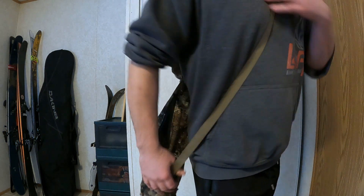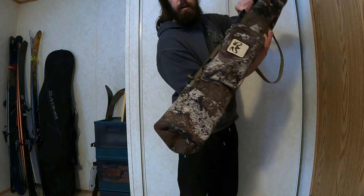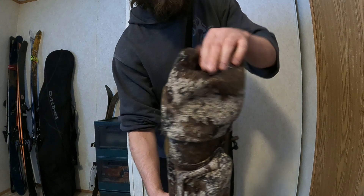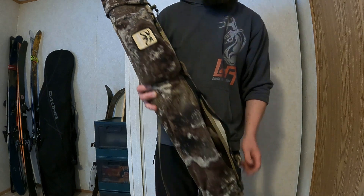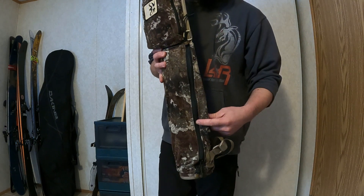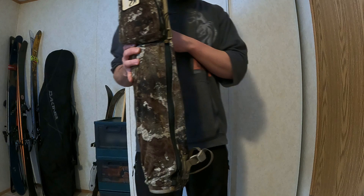Another benefit of a side quiver such as this one is that it keeps all your arrows contained. If you bend over and invert your quiver, the arrows don't all fall out. That's due to this storm cover that both keeps your fletchings dry and keeps your arrows secured in your quiver in the back of your truck. That zipper keeps snow out of the quiver — if you get snow in there it'll melt and rust your broadheads if you're shooting carbon steel broadheads.